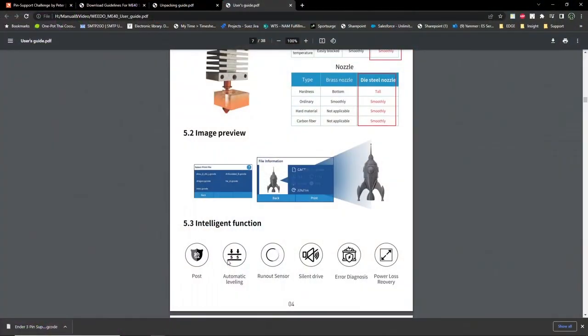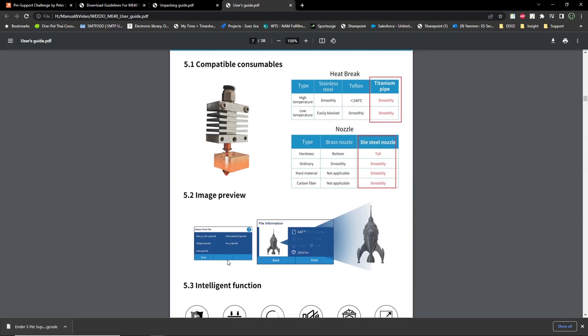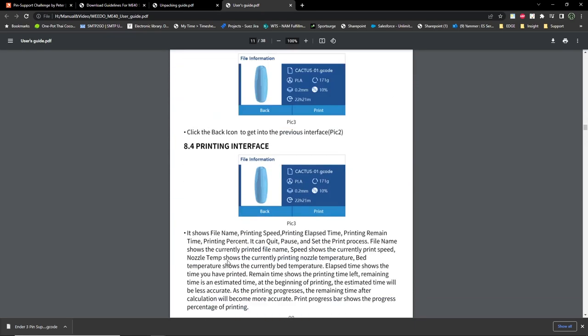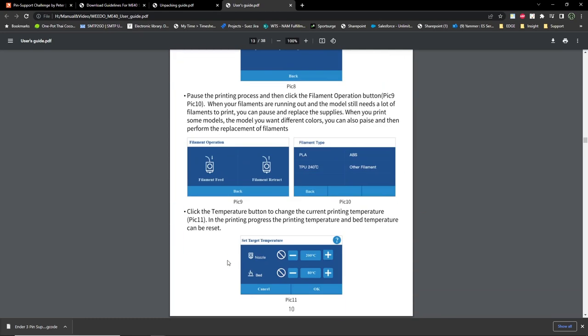In addition to video instructions, the micro SD card also contains some pre-sliced models, the quick start guide, and a very thorough user manual. It also contains a copy of Cura 4.10 and Weedo's own slicing software called WeBuilder.